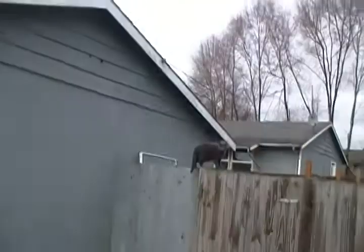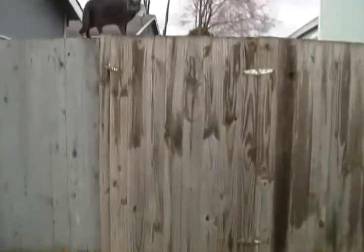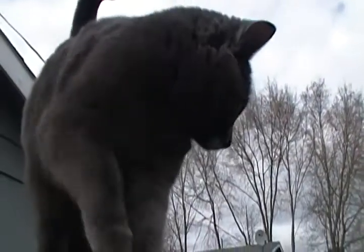Where'd my kitty come from? Hopping the fence. What are you doing out here? Little furball.